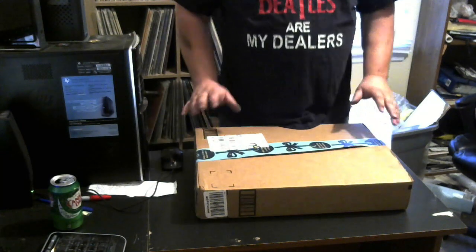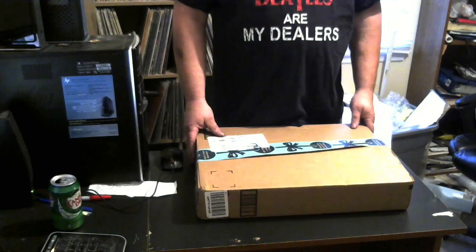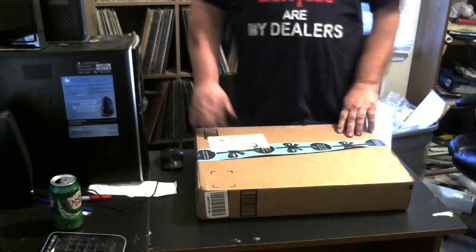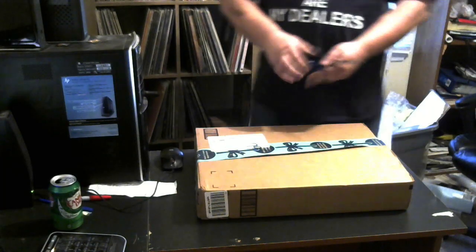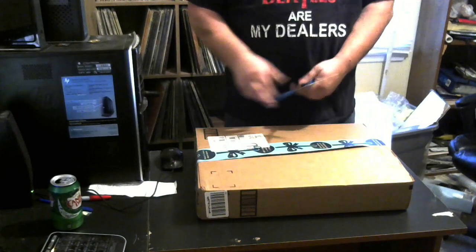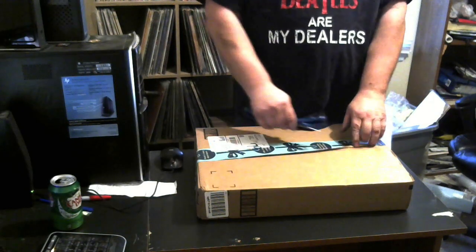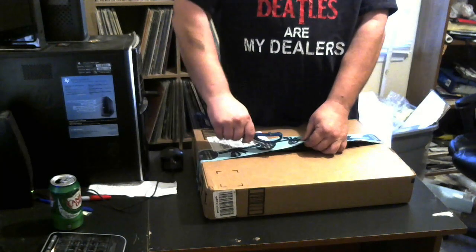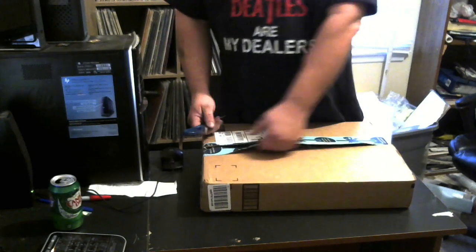Here's the box. I had a pair of scissors here somewhere. Ah-ha, here they are. See if we can open this bad boy up. I'm real excited. I've been waiting all day for this thing to show up. I can't wait. It's like Christmas.